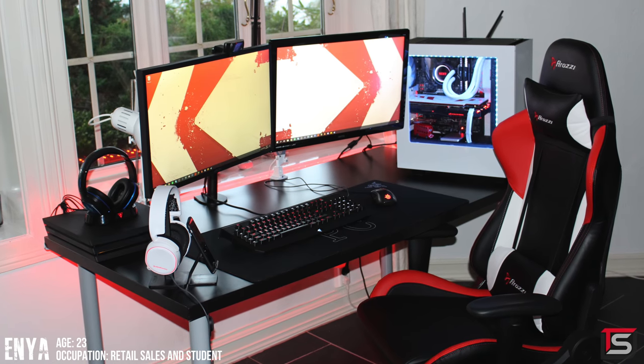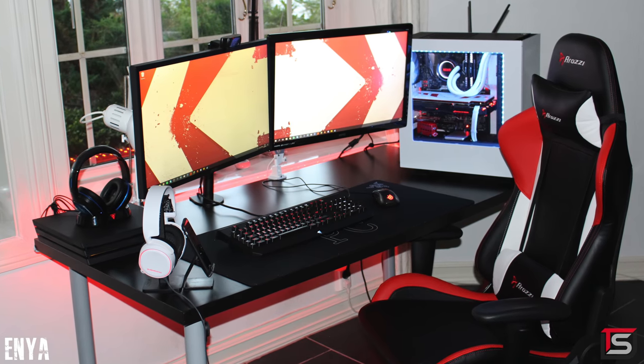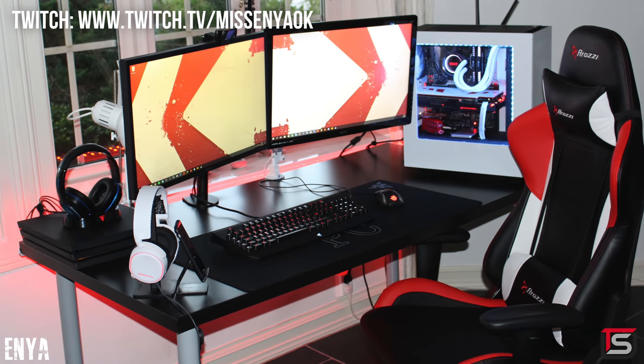Enya is up next all the way from Norway, and this is her setup for gaming, streaming, and editing. She didn't include her Twitch account for some reason, so I'm going to share it with you guys and I'll leave it below, so make sure to stop by and say what's up.